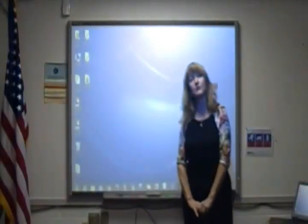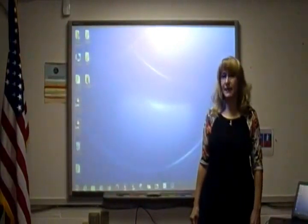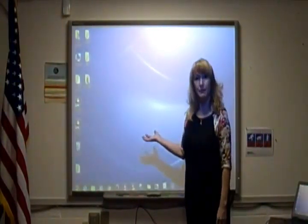Hi everyone, I hope everyone's doing good today. Some teachers tell me they don't want a Smart Board because they feel as though they will lose their whiteboard, but actually the Smart Board can be a whiteboard.